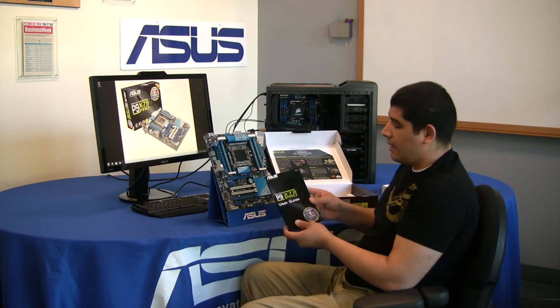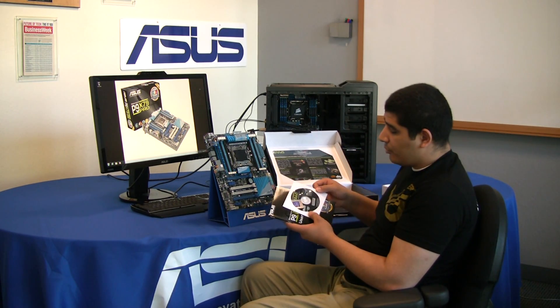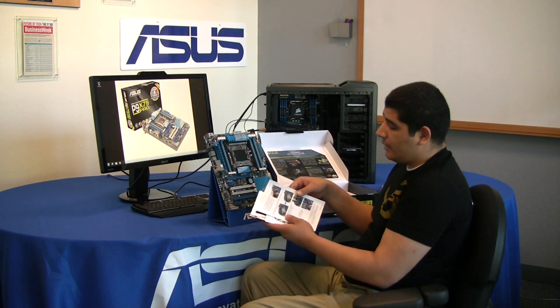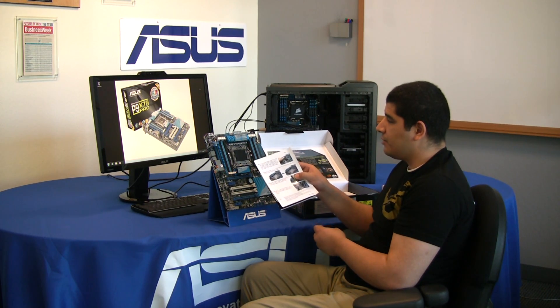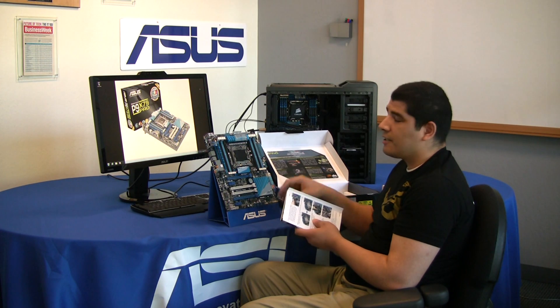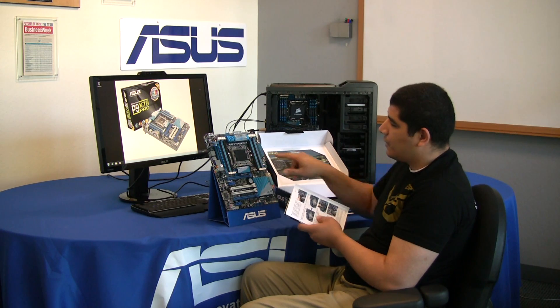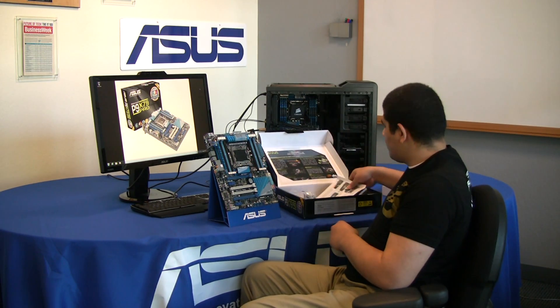We have our P9X79 Pro user guide and manual, our support disk, and then a quick guide on how to correctly install your Sandy Bridge-E processor into the 2011 CPU socket — just because this socket is a bit more complicated to work with, having two retention clip mechanisms that actually have to be open and adjusted. So make sure to read that before you install your CPU.